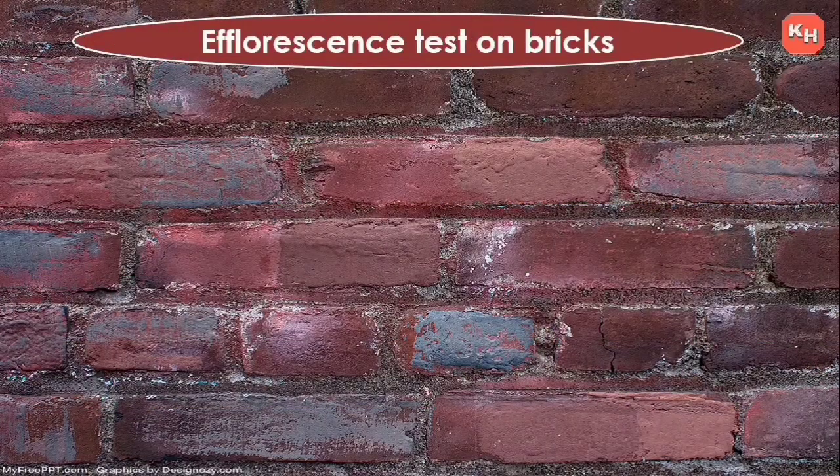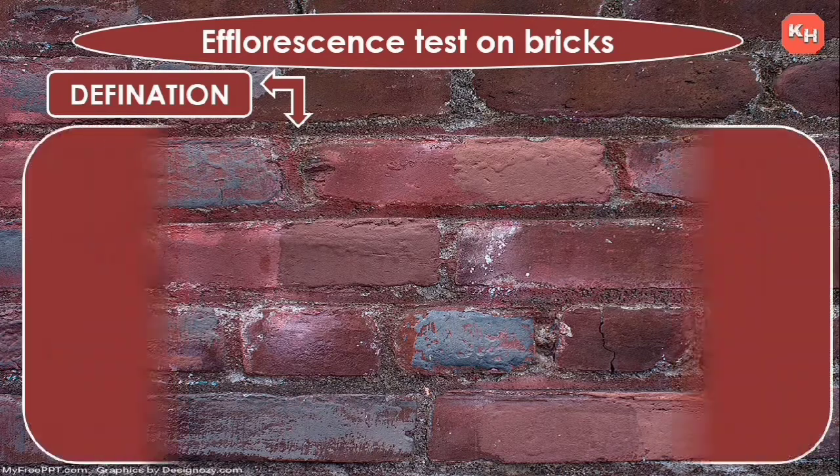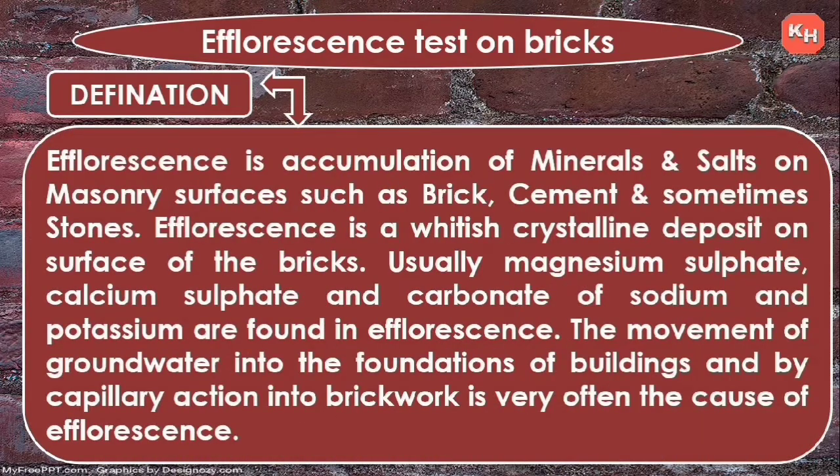Now we will see the efflorescence test on bricks. What is efflorescence? Efflorescence is an accumulation of minerals or salts on masonry surfaces such as brick, cement, and sometimes stones — a whitish crystalline deposit on the surface of brick masonry.